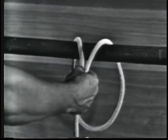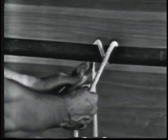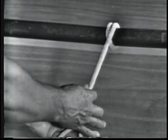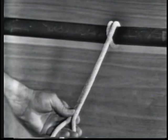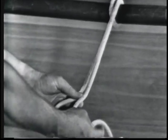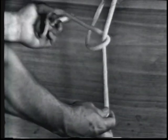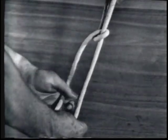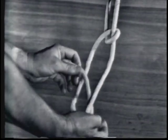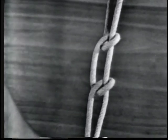Never tie half hitches by themselves. They must be used in conjunction with another knot. Loop the line around the object from the top, making a round turn, so that the strain will be on the line and not the hitches. Take the line over and under the standing part with the working end, making two half hitches. Remember, hitches should always run in the same direction to prevent twisting of the line, and never tie half hitches by themselves — they must be used in conjunction with other knots.